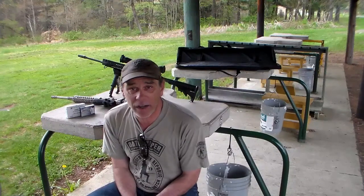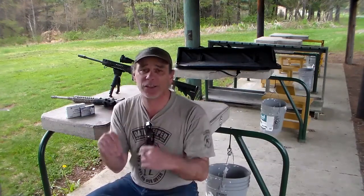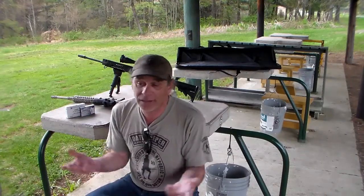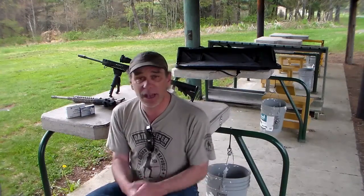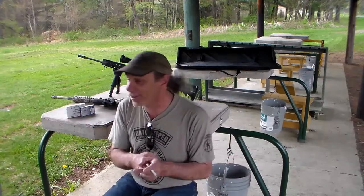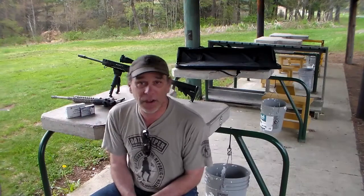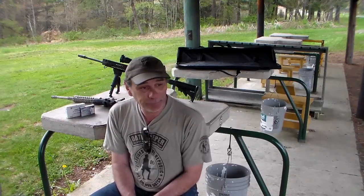For those of you hoping to see me flip that Gadsden flag AR into bump fire because it has a slide fire stock and just tear it up full auto, I'm going to apologize right up front — I can't do that here at this range. This range does not allow full autos, and I can't blame them. I don't want to lose my range privileges because this is one of the clubs I teach at, so out of respect I'm not even going to think about putting it in bump fire.